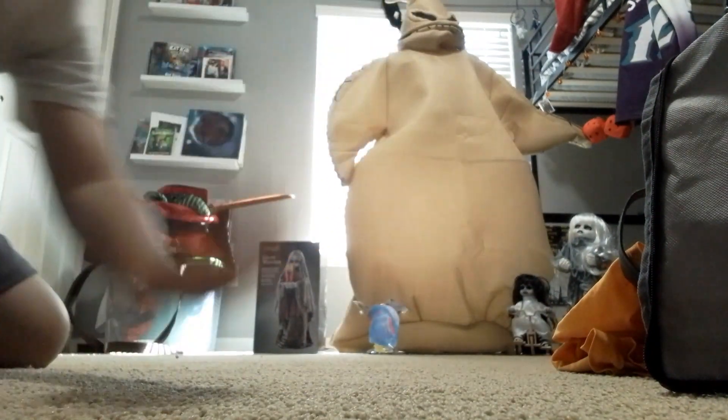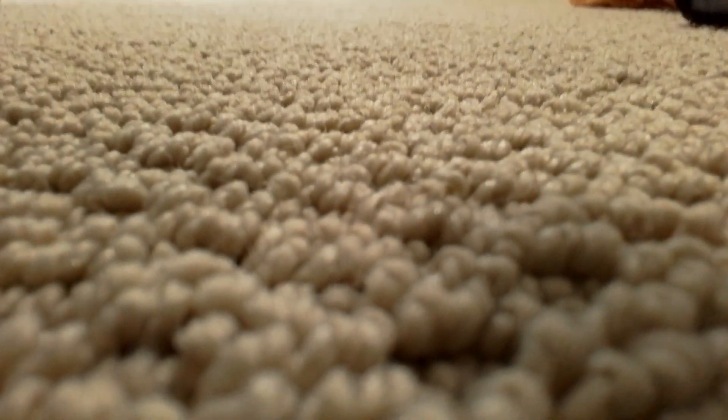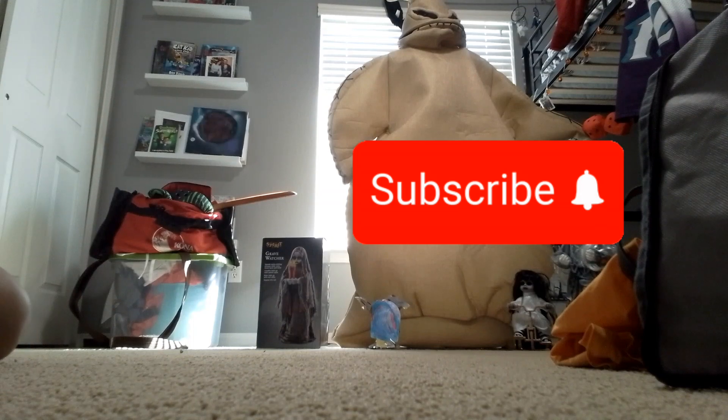Hello guys, welcome back to Car Shenanigans. If you guys didn't see my Spirit Halloween video, we're going to watch that. I also said I bought Grave Watcher while I was there, so today we're going to be unboxing her.